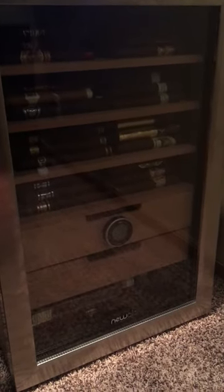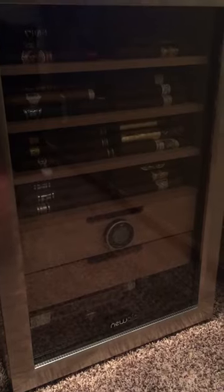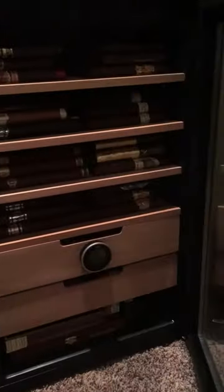I'm posting a follow-up video to my new Air 300cc with the Cigar Oasis Plus humidification device. I just wanted to post a quick update on how many cigars I was able to get in here.